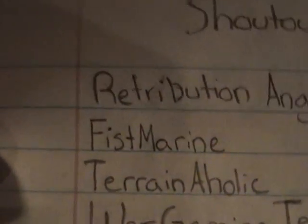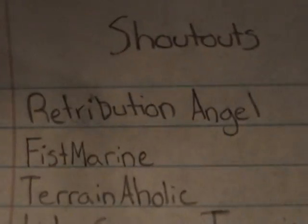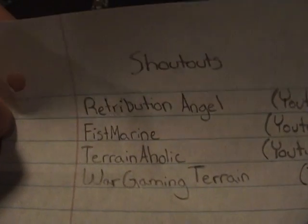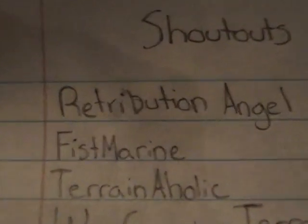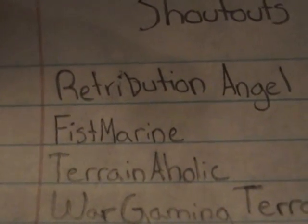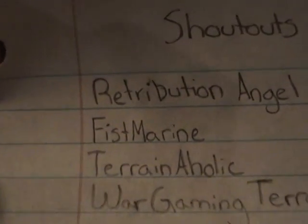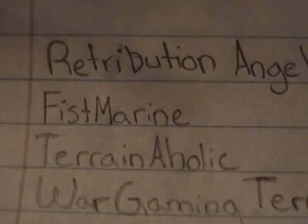Next is Fist Marine — sounds exactly how it's spelled. He's a YouTuber, an up-and-comer, and he's got a nice vlog going. I believe he plays his own chapter of marines. He makes some good quality videos and I think he needs a lot more viewers than he's getting. So go over to his channel and subscribe — he's got a lot of good stuff going for him and he deserves a shoutout.